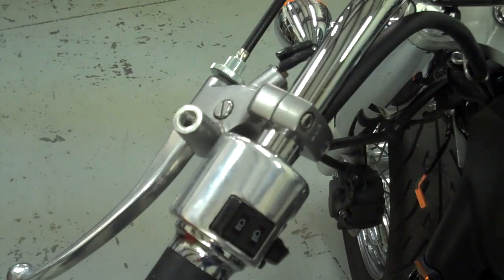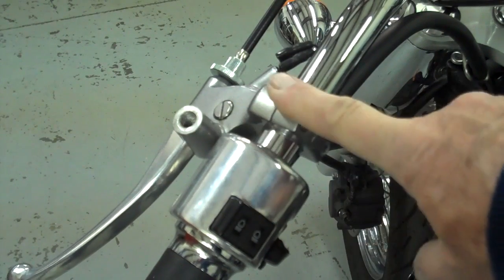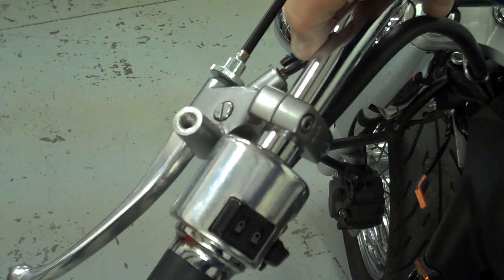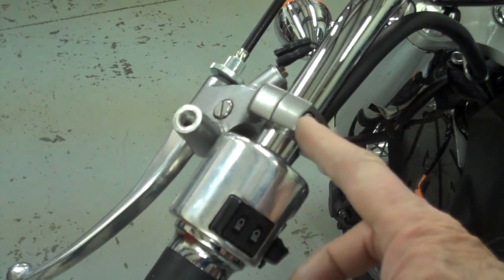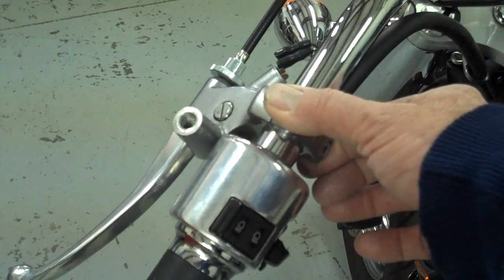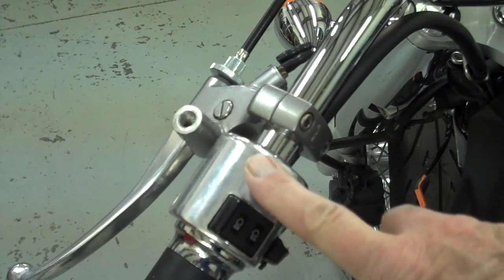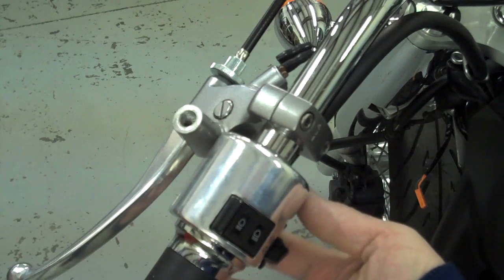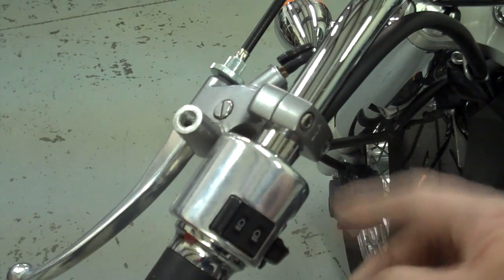The first thing we'll do is remove the mirrors, and then before you take the clutch lever off, there are two little wires here that you'll unplug — those are the wires going to the clutch lever. Unplug those, then take these two screws out and that'll undo the cap and allow your clutch lever to fall down. This is your switch housing — it has two Phillips screws on the bottom. Undo those Phillips screws and that'll split it apart so you can remove it.